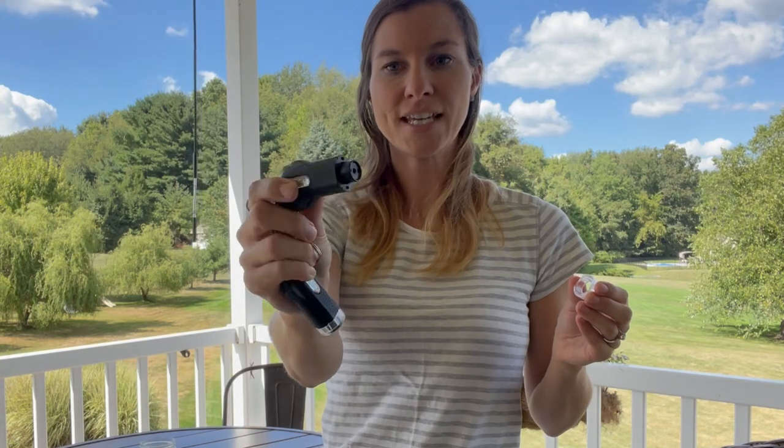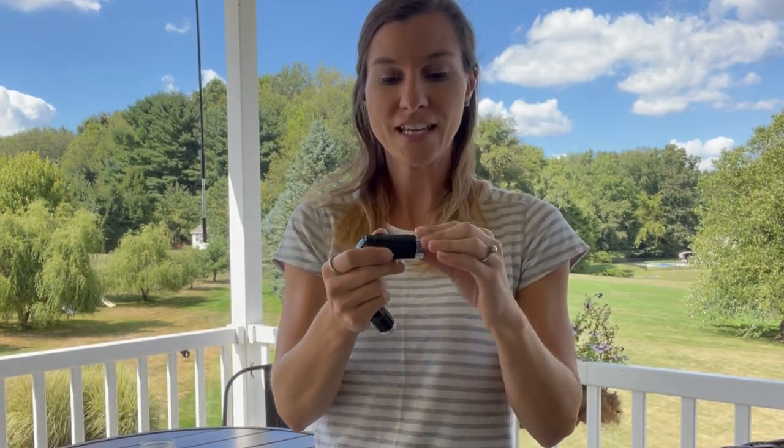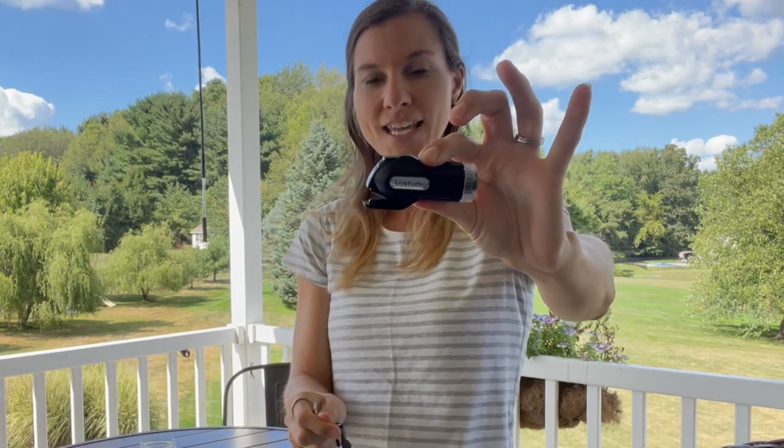All you're going to do is take the safety cap off and you can see on the end right there — you can't even see the blade or anything — but you're going to push it up against the window and when you push it into the window the blade is going to pop out and it will break the window in one second. That saves you lots of time. Then on the other end you pull the keychain to take off this cap, and that end is where you're going to cut your safety belt — there's a blade on there.